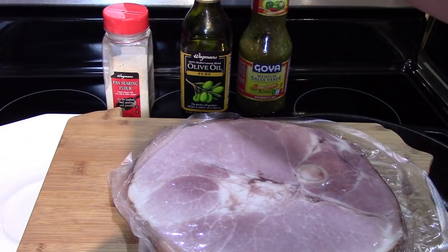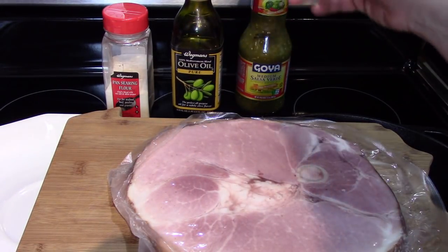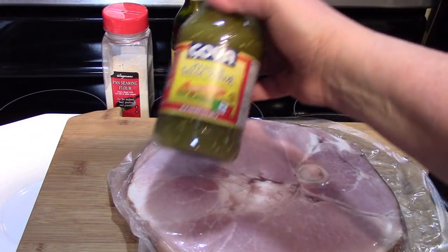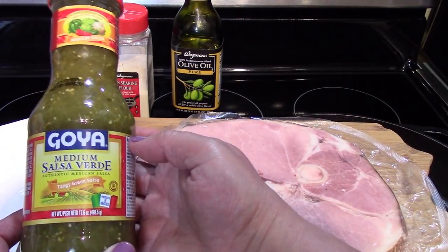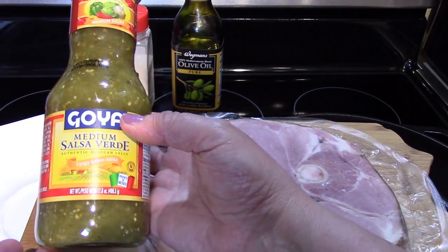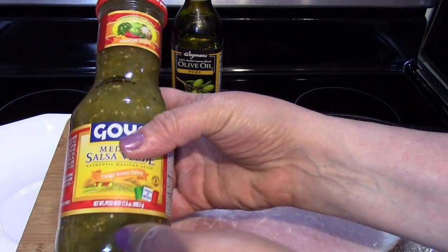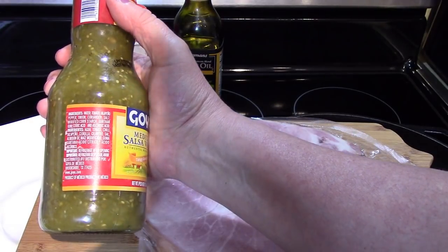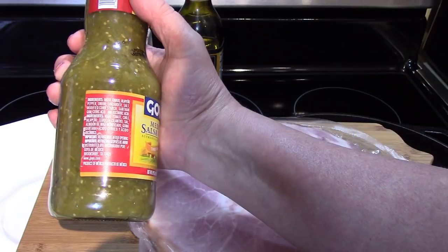I'm going to use some olive oil just to get the pan ready and hot to accept the ham steak. The real secret ingredient here is some Goya salsa verde — this is medium salsa. You can make your own salsa verde if you'd like to, but this gives us a real head start on this meal. It contains some key ingredients: green tomatoes, jalapeno peppers, onion, coriander, and salt.